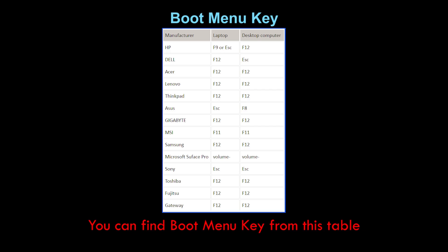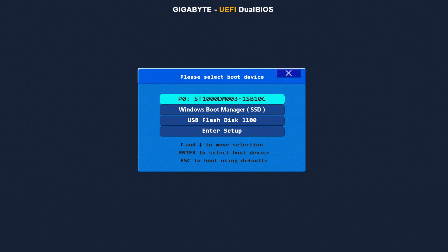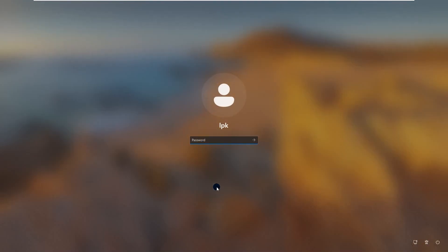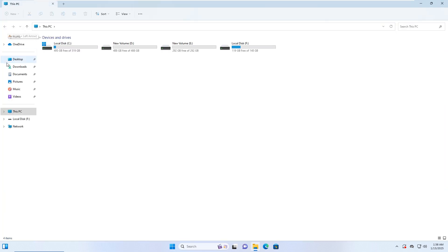Once the computer restarts, immediately press and hold the boot menu key until the boot menu appears. In the boot menu, select your new SSD as the boot device. The computer will then boot from the new SSD. The cloned Windows system now runs properly on the new SSD. As you can see, the new SSD is now the operating system drive for the computer.